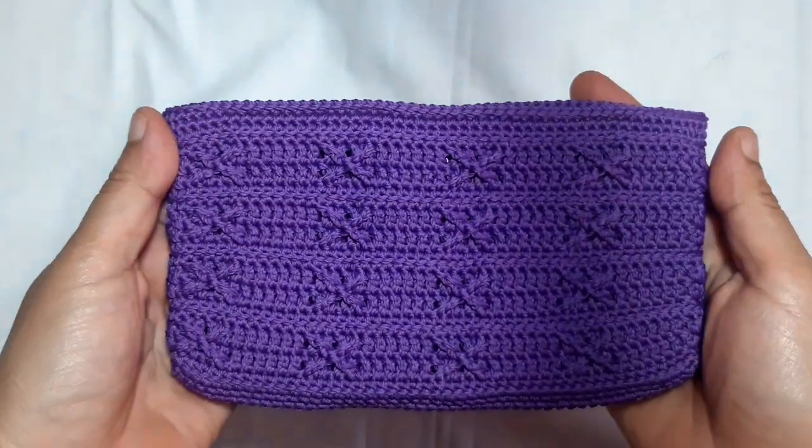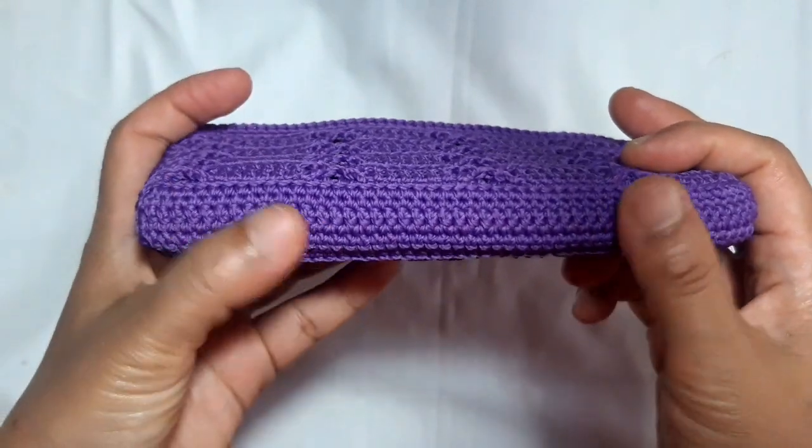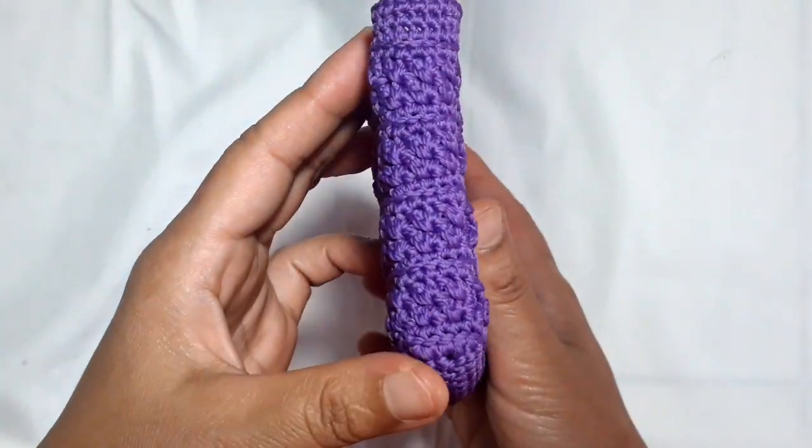Hello everyone, how are you and welcome back to this channel. Today I want to show you how to make this beautiful and easy purse for your smartphone.